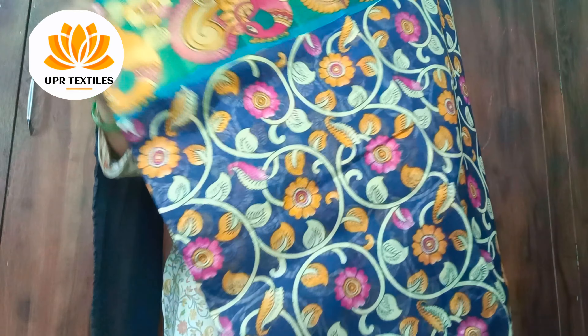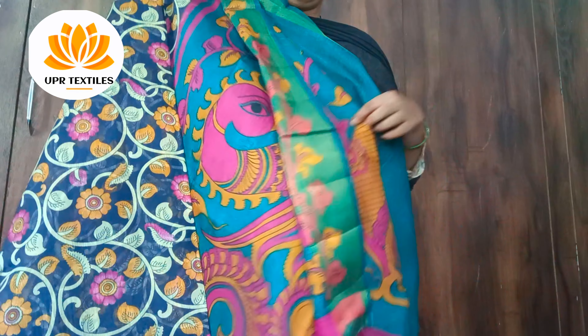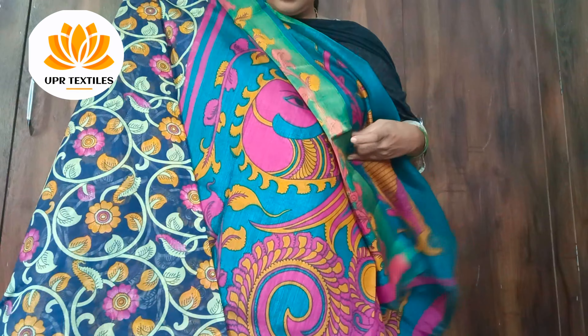The border is not plain — it's also a peacock print. It's very heavy. Paired with a plain blouse.